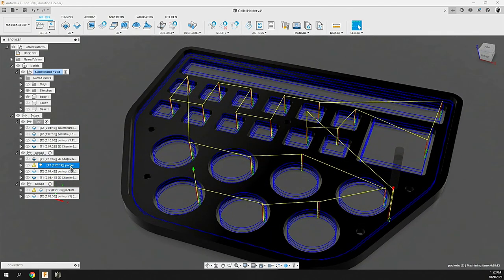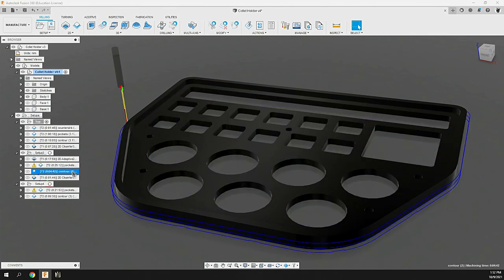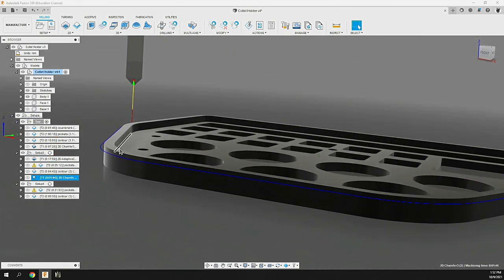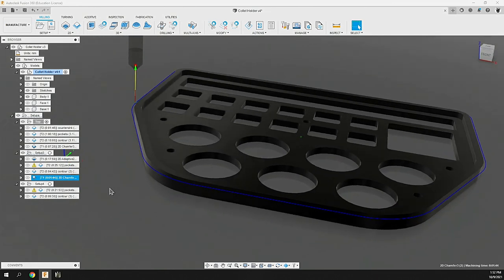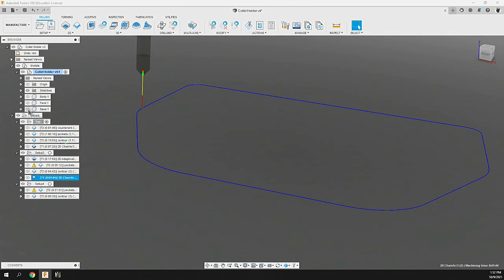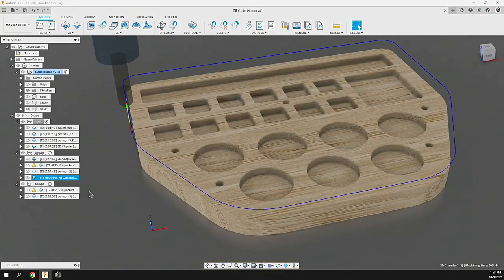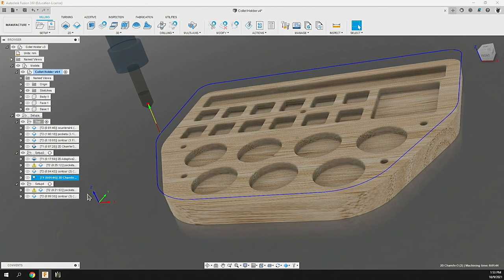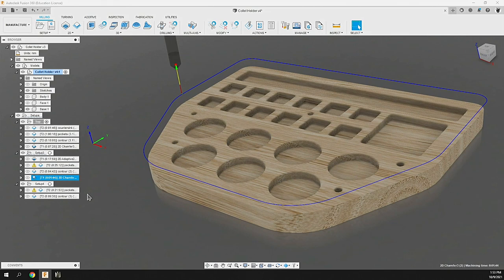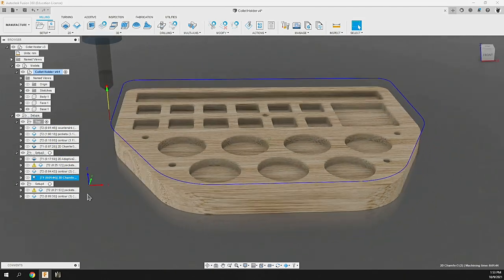Then we mill out those pockets with the 3.175mm or 1/8 inch flat end mill, single flute, to clean that up, and then we do the contour cut and another chamfer on the exposed edge for aesthetics to match the aluminum top plate nested into this. Once the body's complete, we do the base — a solid piece of oak — milling out similar features. We could have milled this all out of a single piece of Lucite or aluminum, but we're going to make it look fancy and cool with the top, face, body, and base design pattern.